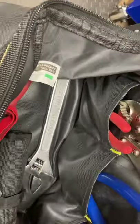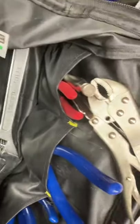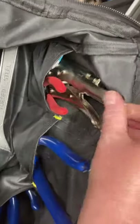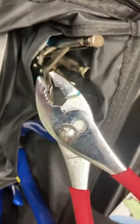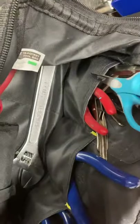I have a couple of vice grips — these are actually Ace brand, but they're the same thing; I think they're just a knockoff or rebranded. I also have an adjustable wrench and a little pair of scissors in there. You never know when you've got to cut something.